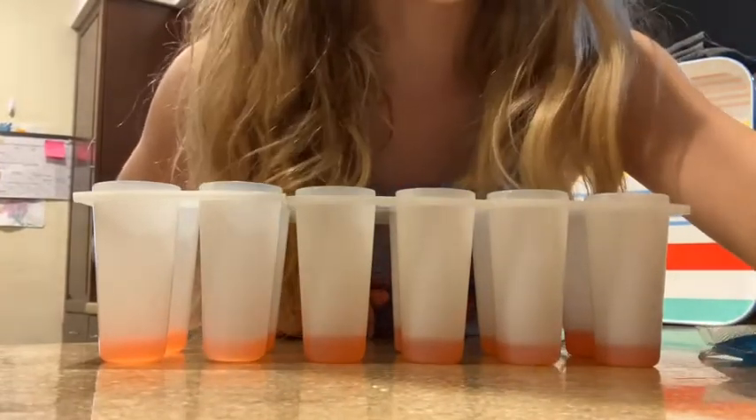Now I need to evenly pour my popsicle juice into each popsicle mold. First popsicle is done, now onto the second.